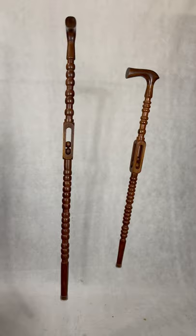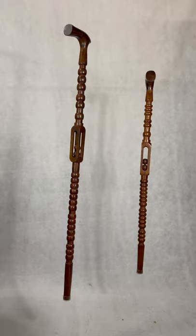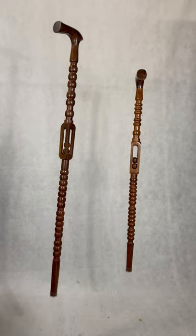They're both made of rosewood and I'll show you the details of them in a second. One is 36 inches tall and the other is 40. It's a sturdy cane and it's kind of got some fun.